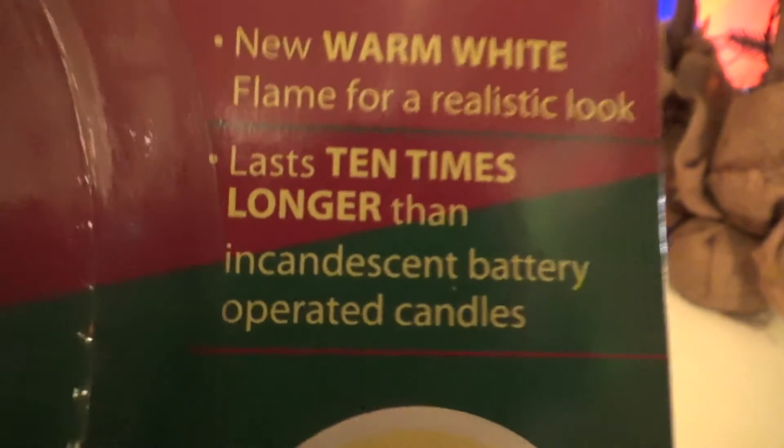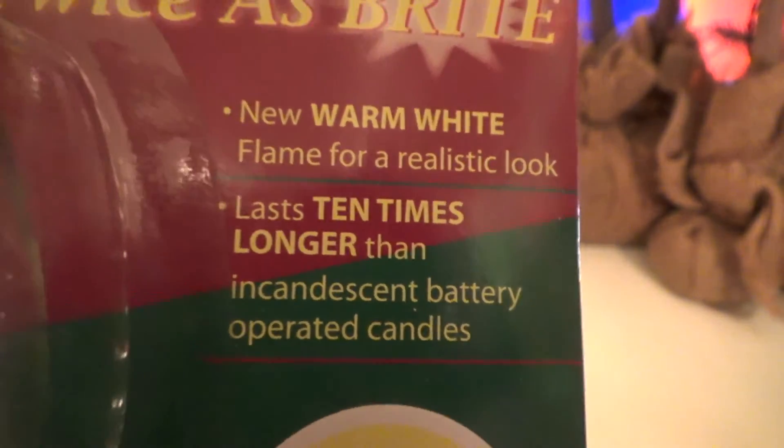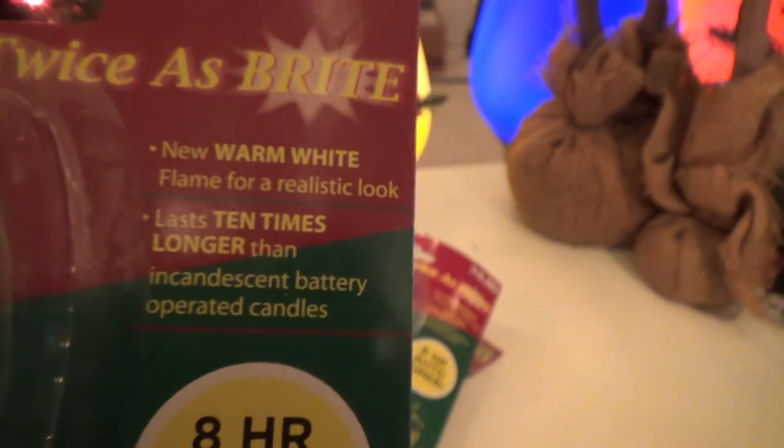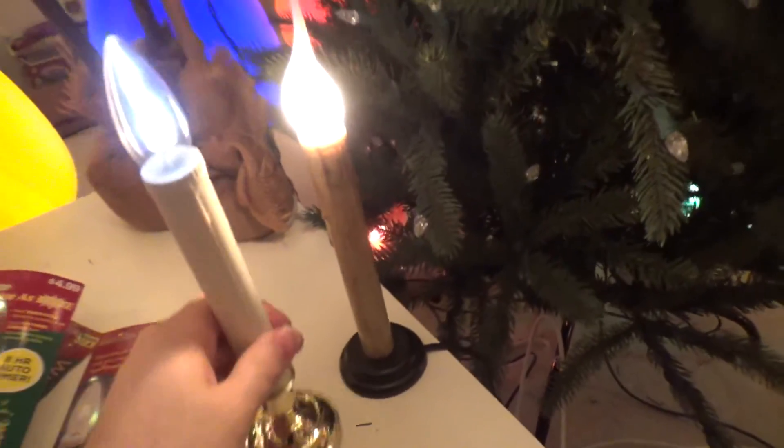Let's see what else it says — it lasts 10 times longer than incandescent battery operated candles. I'd say it probably lasts more than that, but I don't know. Anyways, I'm going to put one of these in the window and see what it looks like, and see how it compares.